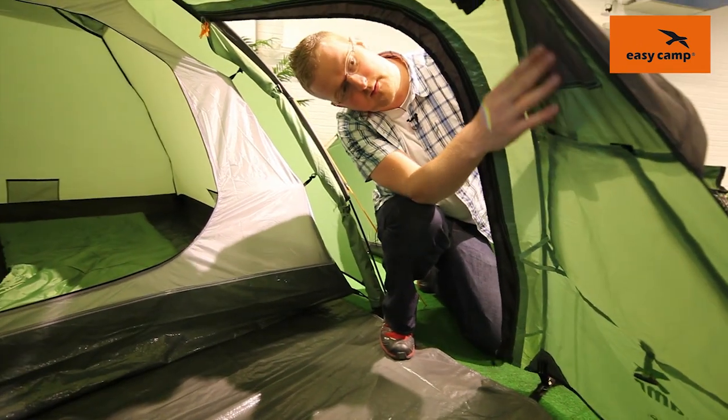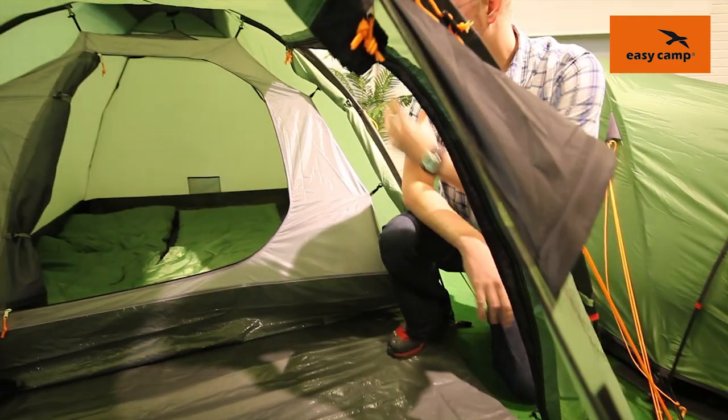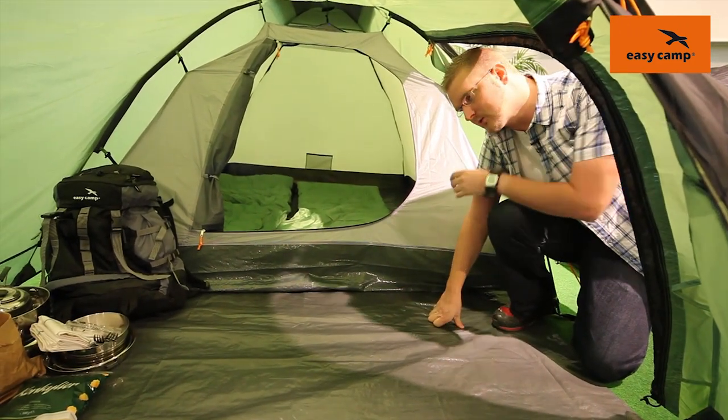There is also some ventilation up here as well which corresponds to the outside ventilation of the tent. The porch area has a detachable polyethylene ground sheet which is very tough, very durable and also very waterproof.